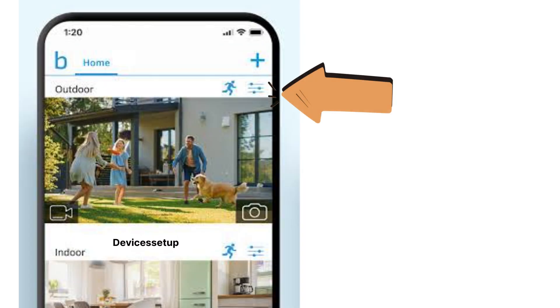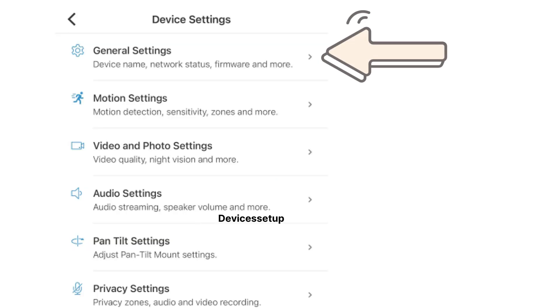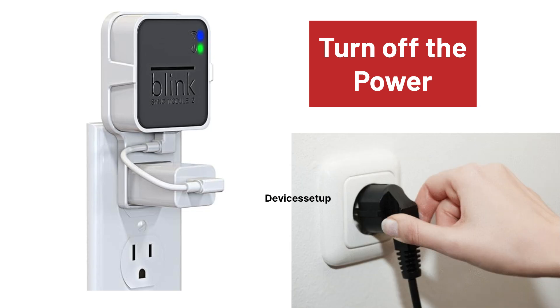On the doorbell thumbnail, tap the three dots found in the bottom right-hand corner. Then tap on Device Settings, followed by General Settings, and then go to Change Wi-Fi.